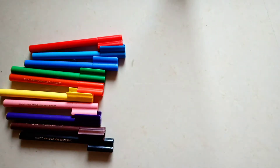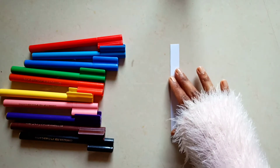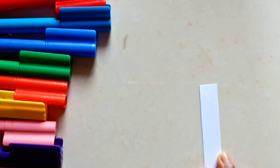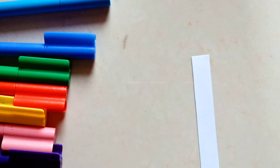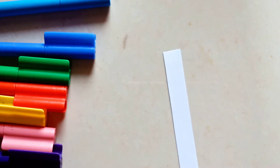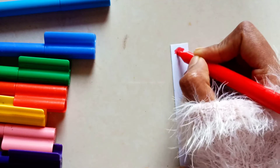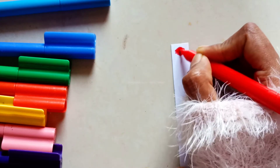Faber-Castell is one of my favorite brands, which I have used since childhood. So I know it may or may not disappoint me, but basically all the art supplies from Faber-Castell are really good quality ones. Let's see how this will work out.